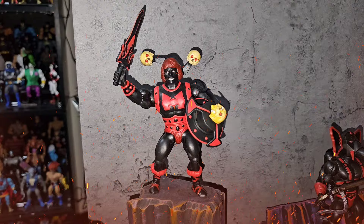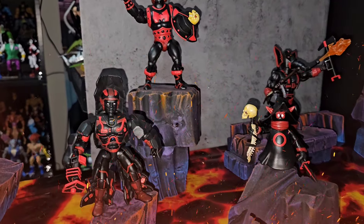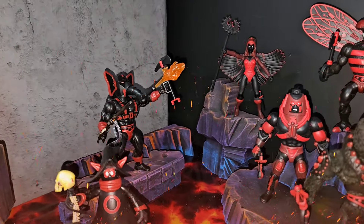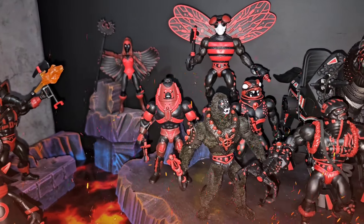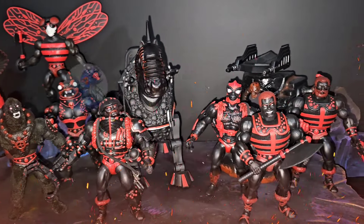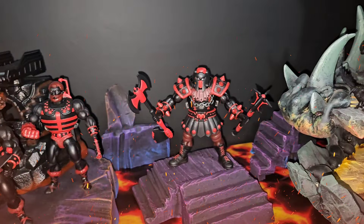Hey, what's up everybody. For those of y'all that seen Drunk He-Man in the Masters of the Universe episode 2, Quest for the Liquor — y'all know that Anti-Eternia He-Man is ready to wage war on He-Man and whoever gets in his way. As y'all can see right here, I got a whole bunch of Anti-Eternia figures, each one of them made by Lunar Eclipse Customs.